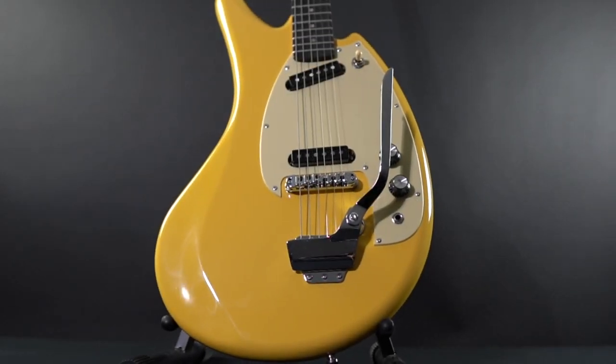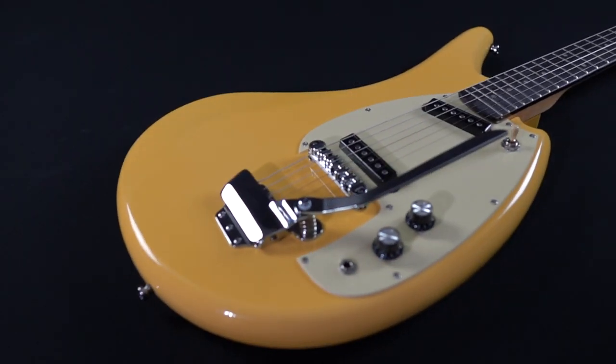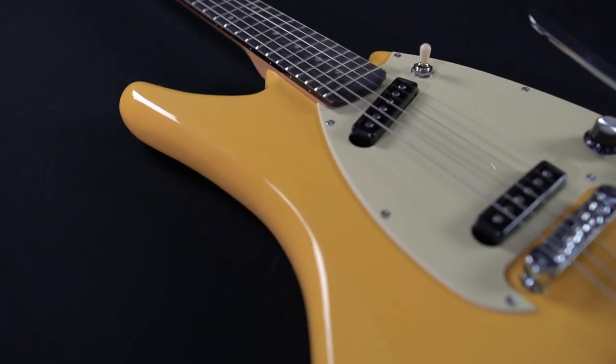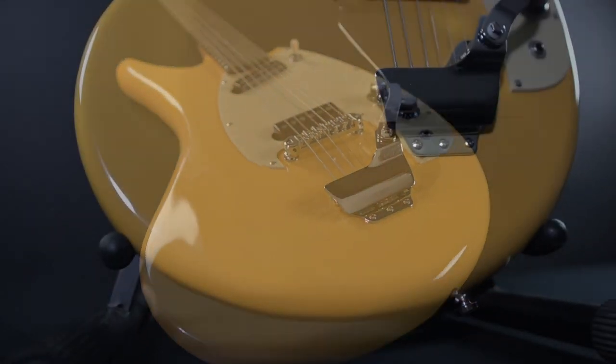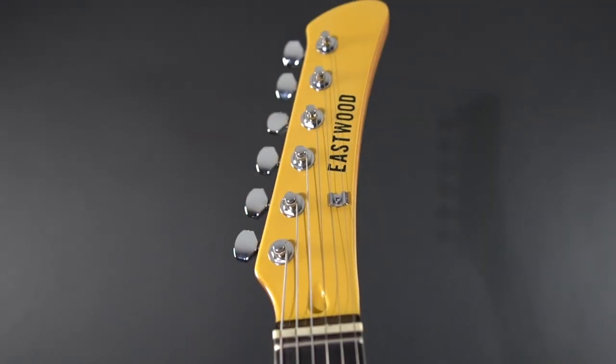You can't have a conversation about vintage Japanese guitars without considering the wild designs of 1960s Yamaha instruments. Chief among these is a model that's come to be known as the Flying Banana. Eastwood has recreated the SG-2C Flying Banana in excruciating detail.